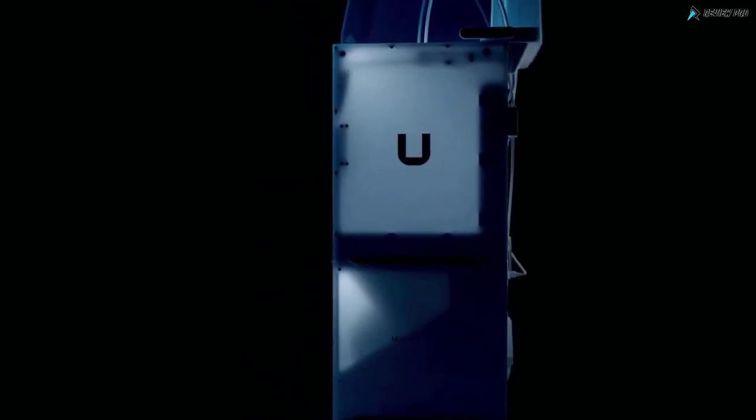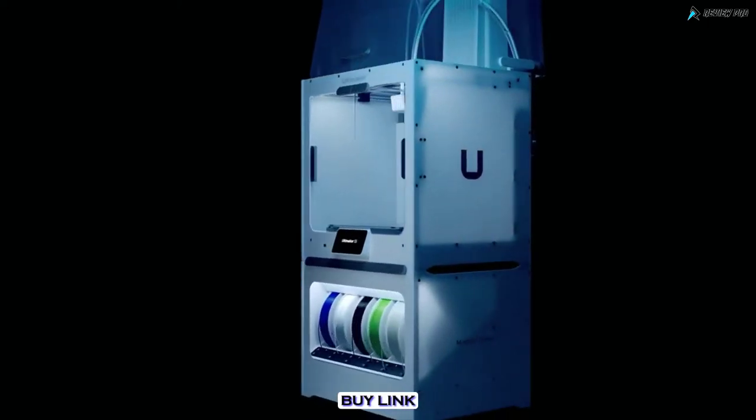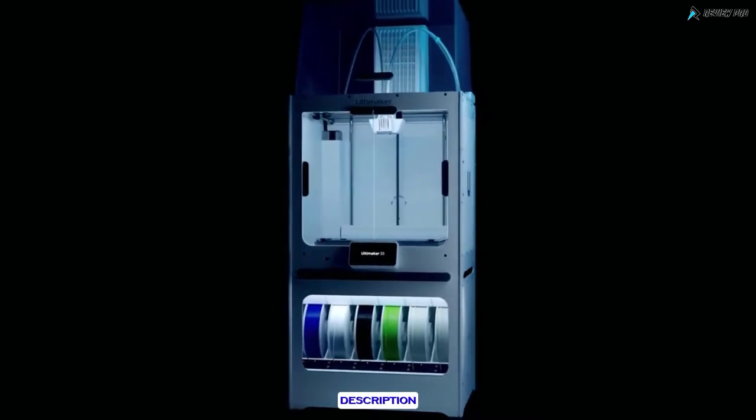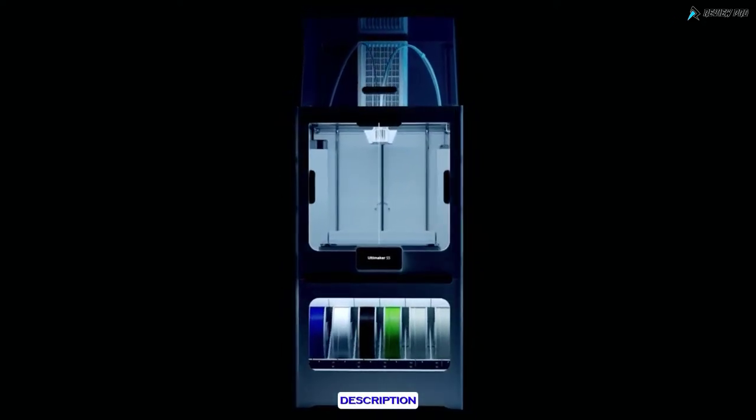Let the Ultimaker S5 Pro Bundle take care of 100% of your 3D printing concerns, so you can stay 100% focused on doing your best work.